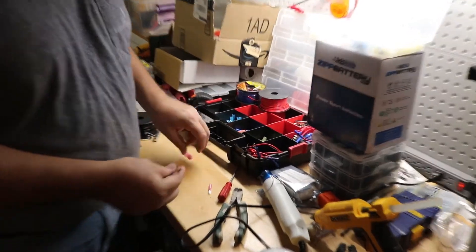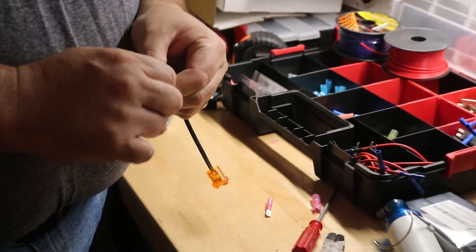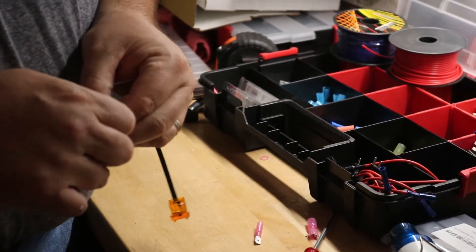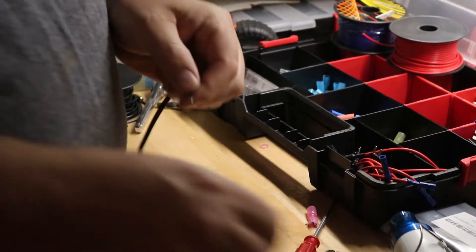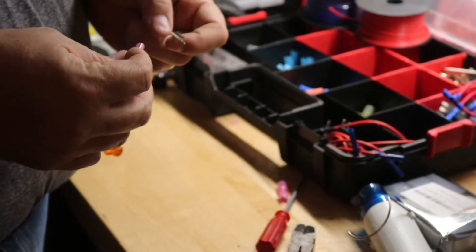We're just going to show you how to do one of these connections here for the heat shrink. If you guys are attempting this, you're already pretty smart — you know a lot of this stuff. What we're really doing is saving you time to figure out how to plan it, save a few seconds, minutes, hours.